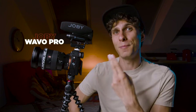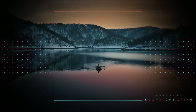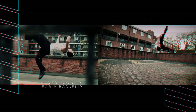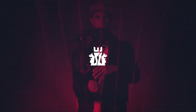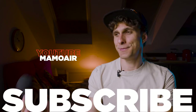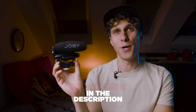You're ready to learn how to use your new Joby Wevo Pro super cardioid microphone. We're going to do it together right after this intro. Welcome to the channel — another manual for you today. We're going to understand how this super cardioid microphone works.